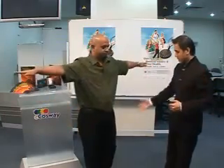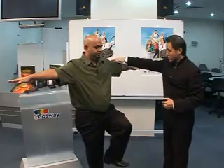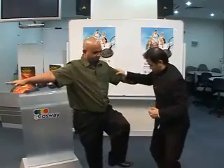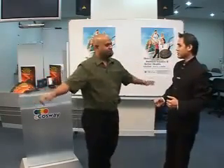Hold your hands up again. Lift your left leg. I'm going to press you down. Ready? One, two, three. Can you feel your strength? Can you feel your balance?